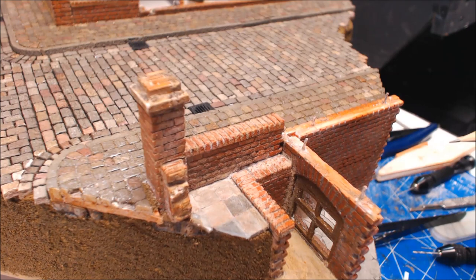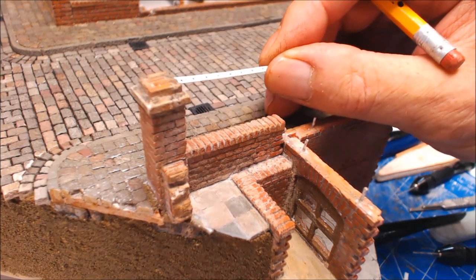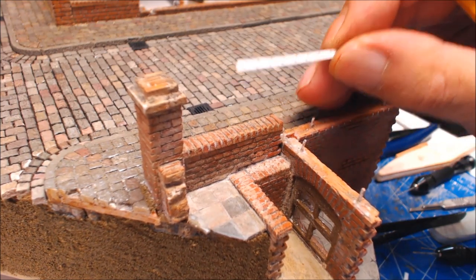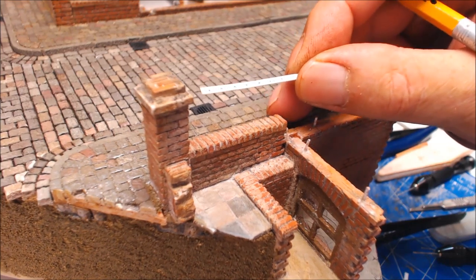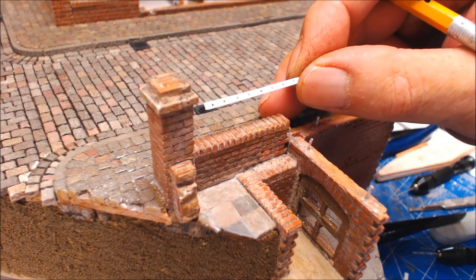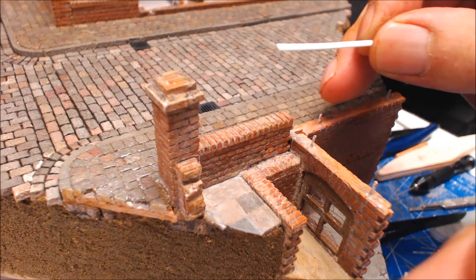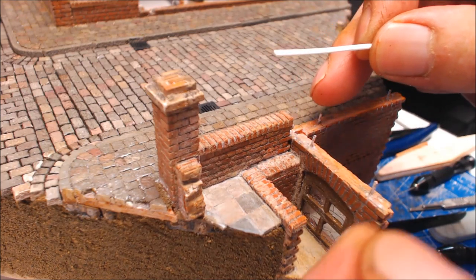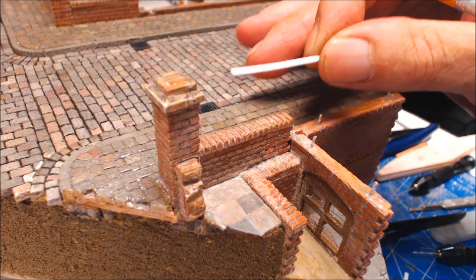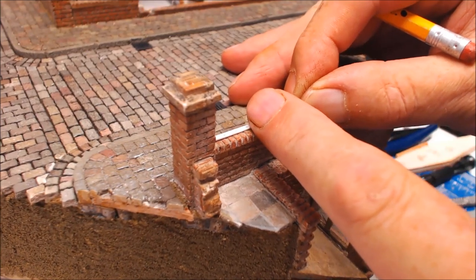Once you've drilled them through, use a 0.8 drill bit for your wire, then use a 1 millimeter drill bit just to give it a little countersink and take the burr off. It makes it easier for when you're threading the wire through and when you come to glue it - it just gives a little lip for the glue to sit in.